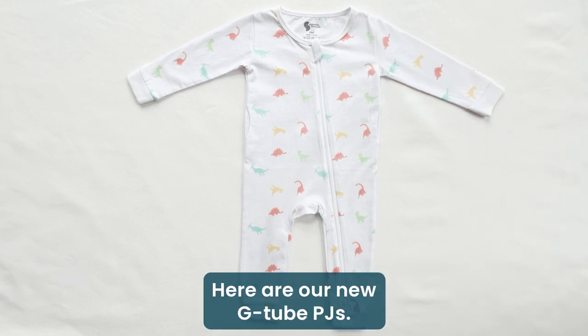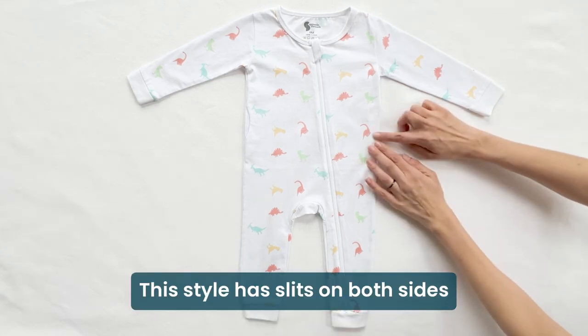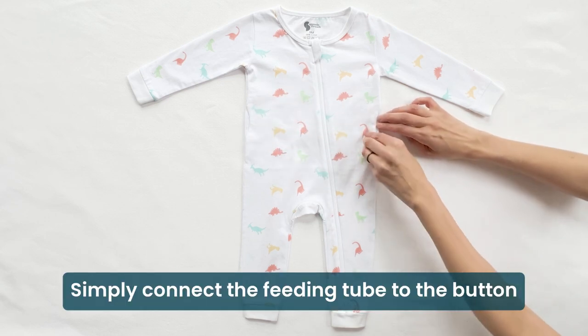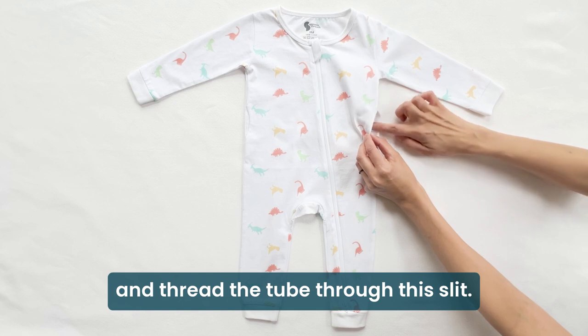Ladies, here are new G2 PJs. This style has slits on both sides for convenient access for feeding tubes. Simply connect the feeding tube to the button and thread the tube through this slit.